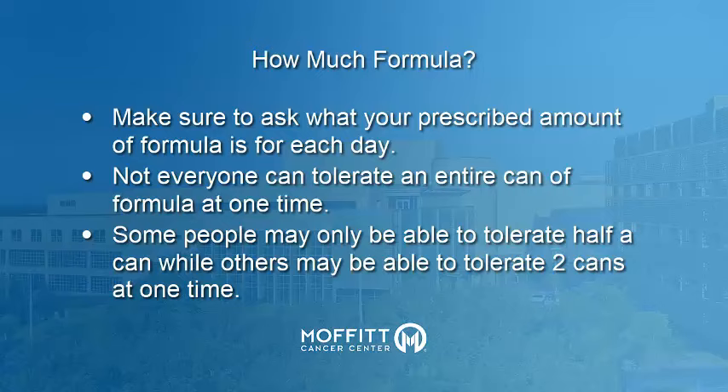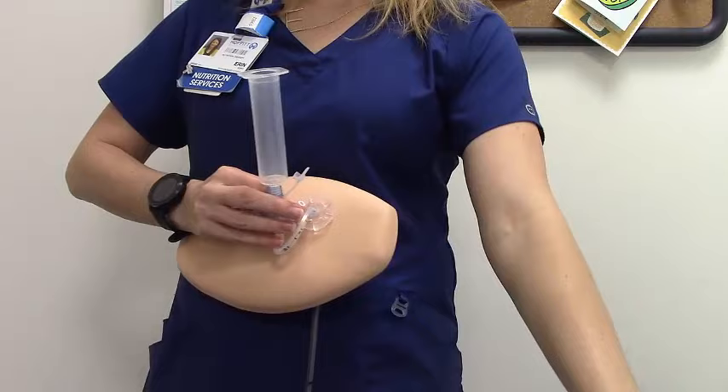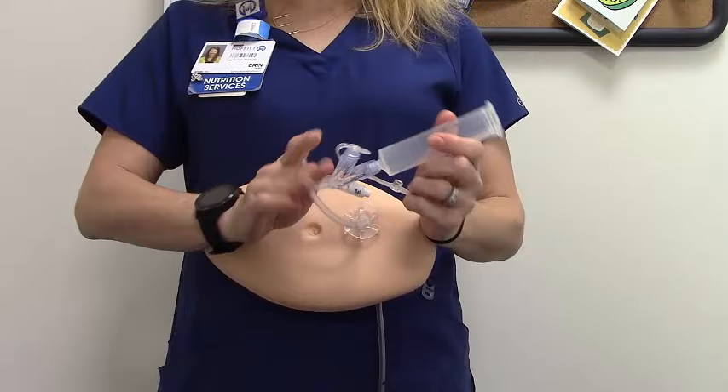If you have leftover feeding, make sure to cover it and store it in the refrigerator. Do not keep any open formula for more than 24 hours. Once you've reached your prescribed amount of formula, pinch your G-tube and attach your syringe. Add at least 30 milliliters of water into the syringe. Unpinch your tube and allow the water to flow through and clean the G-tube. You can recap your G-tube once the water has started to flow into your abdomen.